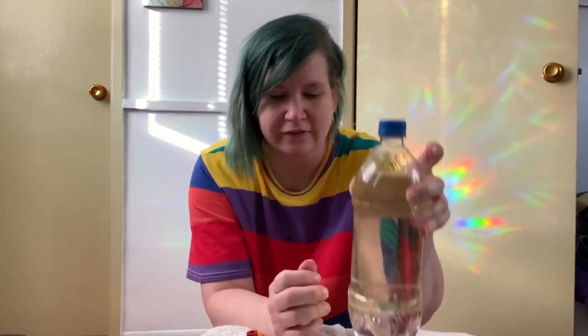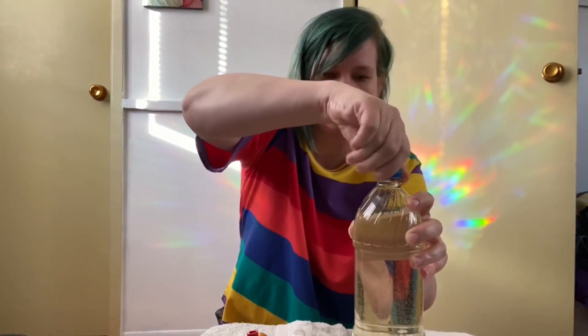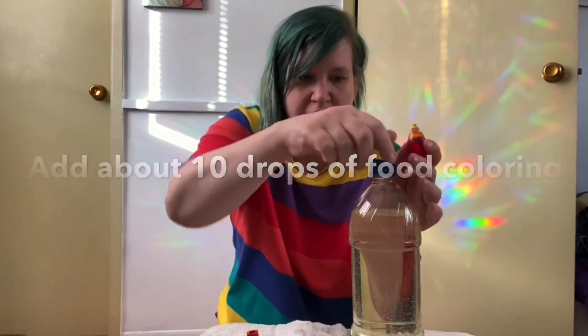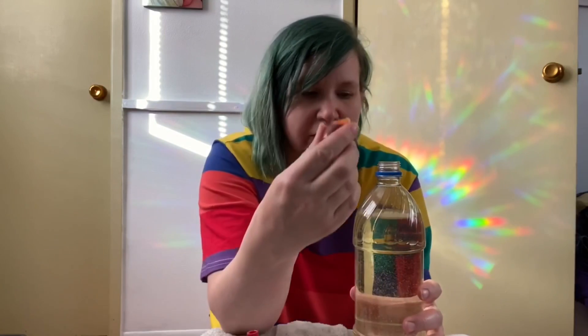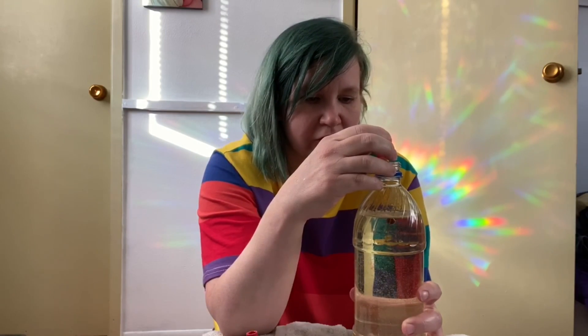Now we are going to take this opportunity to add about 10 drops of food coloring. I have chosen red, but you can pick another color if you like — just something that'll show up pretty well. So I'm going to put 10 in here: one, two, three... six, seven, eight, nine, ten.